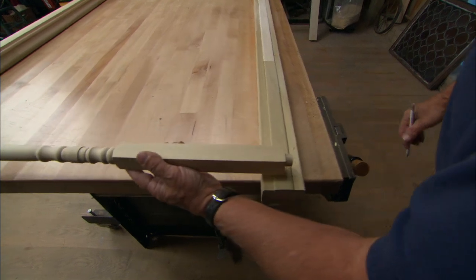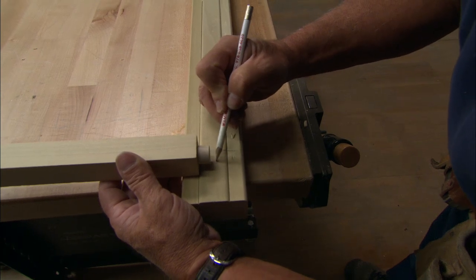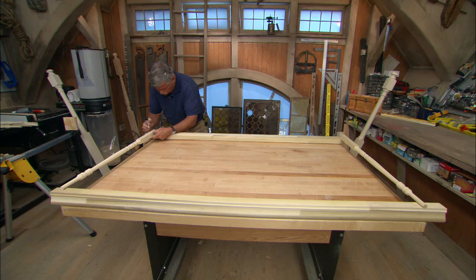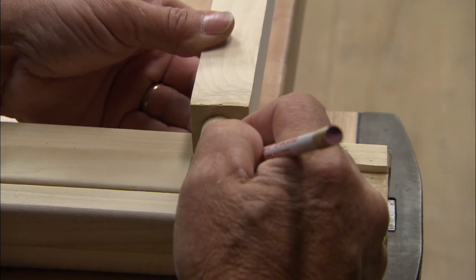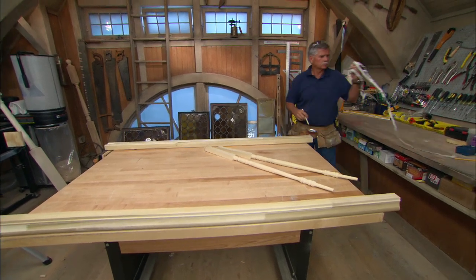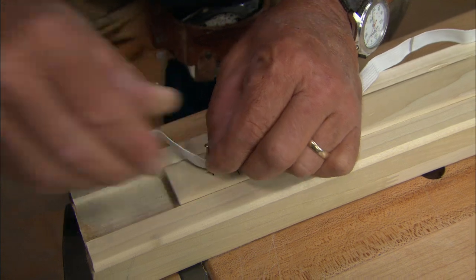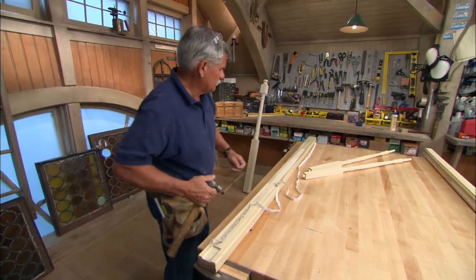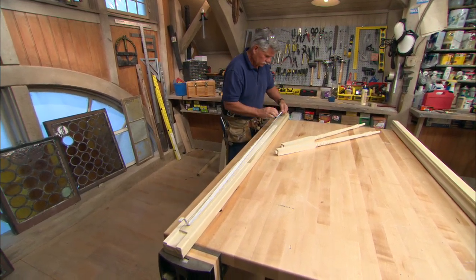To figure out the baluster spacing, line up the bottom of one of the balusters with one of the cutoff lines on the bottom rail. Mark the baluster center on the fillet and do the same on the other end of the rail. These are the spots where you attach the elastic tape. Now line up one of the marks on the tape with the first mark on the rail, then stretch the tape to get the baluster spacing you want. For tight spacing, stretch the tape less. For loose spacing, stretch it more.